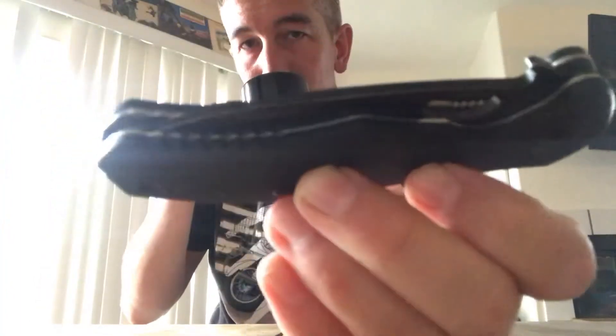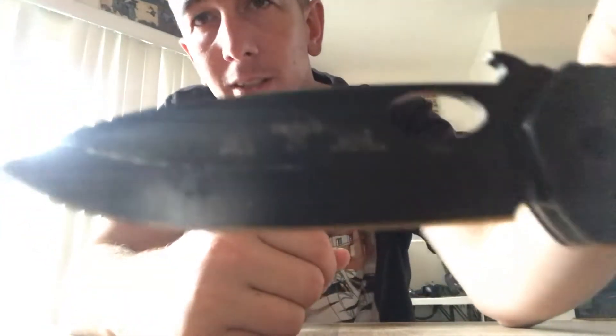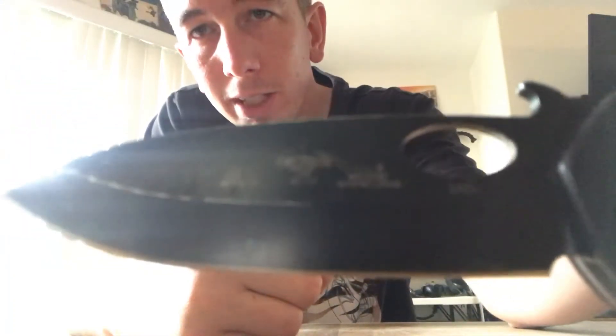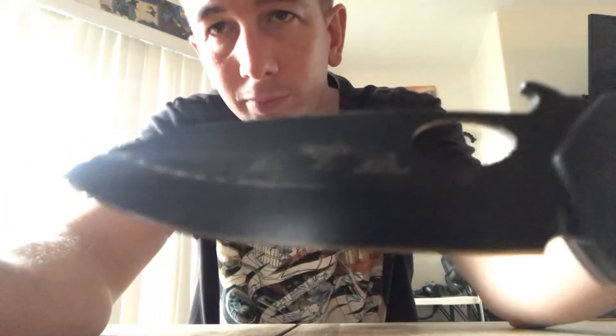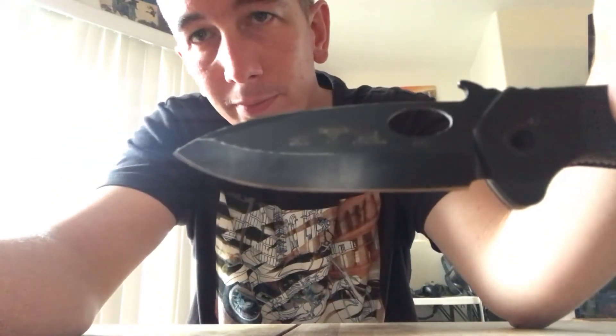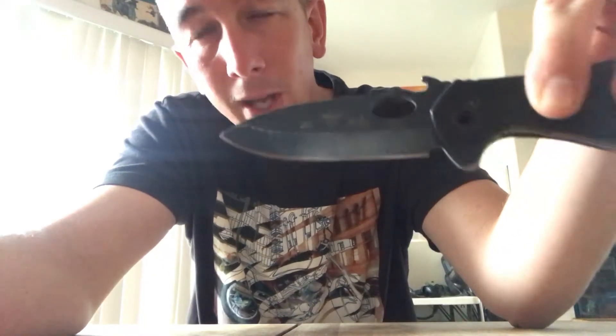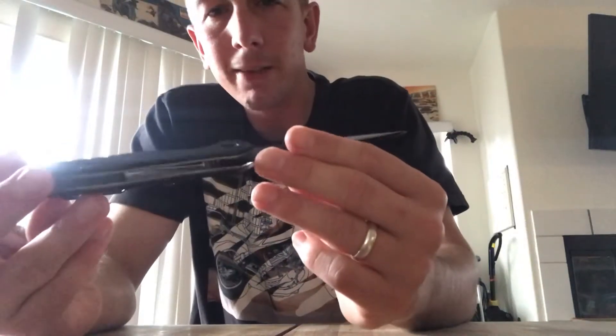anybody know what this is? It's a pocket knife. Well, not just any pocket knife — it's an Emerson CQC10. I don't know if you can quite see it; I don't think this front camera on the iPhone will focus that close. Emerson CQC10, folding knife.